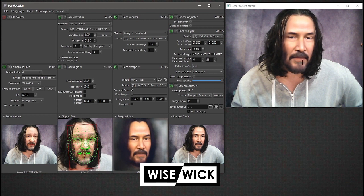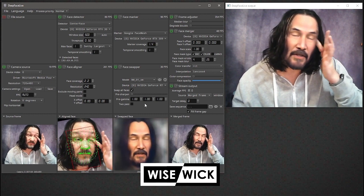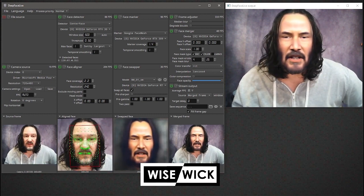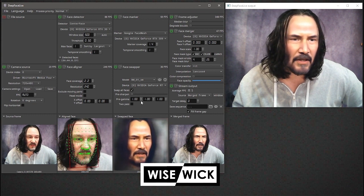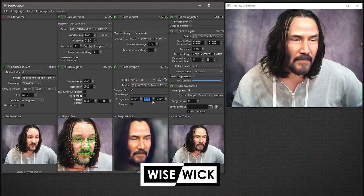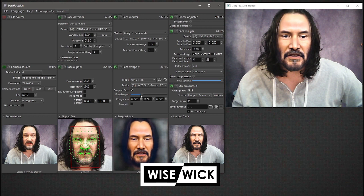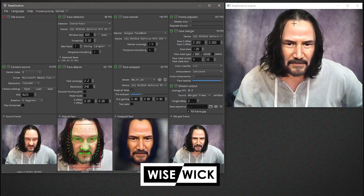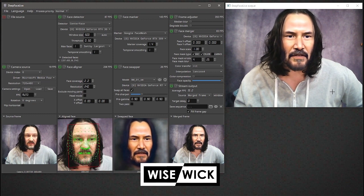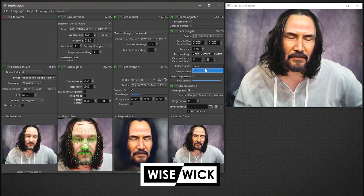I still get some blurriness in the top region looking up and the lower region looking down. This model was trained at 320 by 320 but I'm using a 240 face aligner. You can see how the blacks aren't all the way black — they're kind of blue. What I like to do is drop the gamma values by about 10 each and then raise the sharpen to about 15 or 20 percent. That kind of makes a difference — it blends in better. I'm also running RCT; turning RCT off makes me kind of orange.